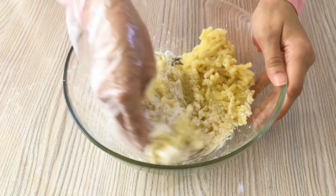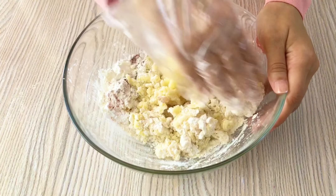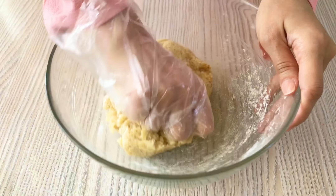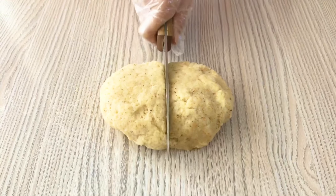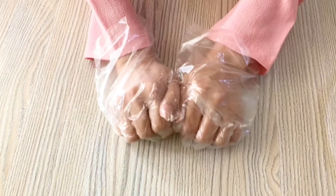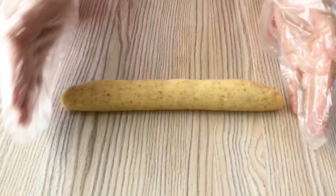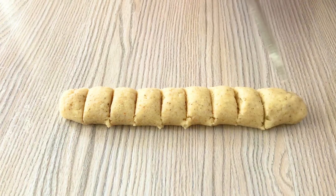Then we will mix it well. When you add to the aloo, mix it directly and make it well. You have to mix it well and shape it. Thank you.